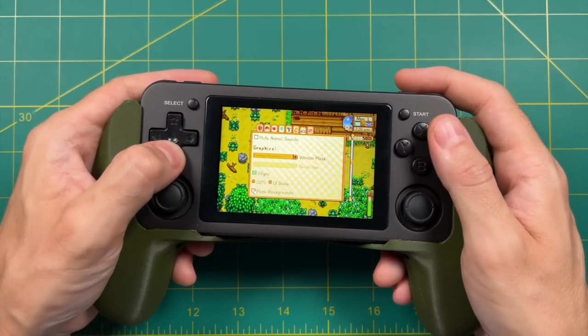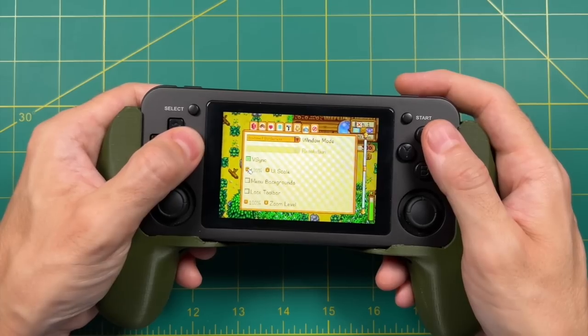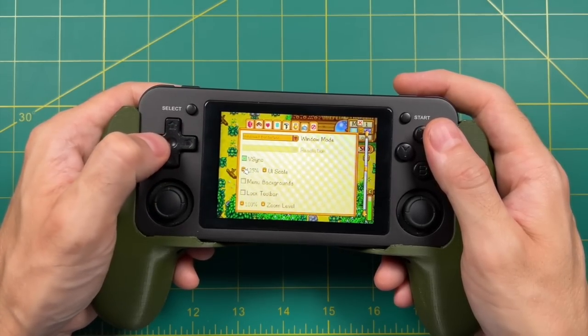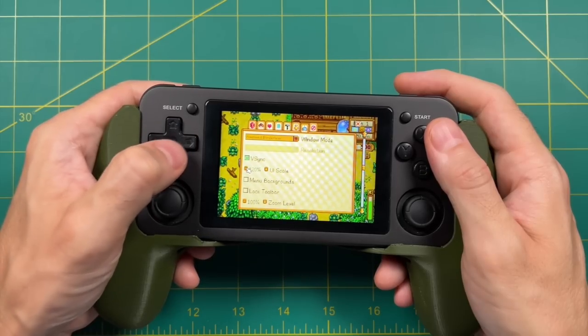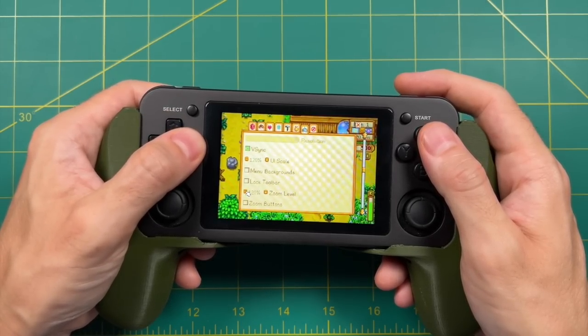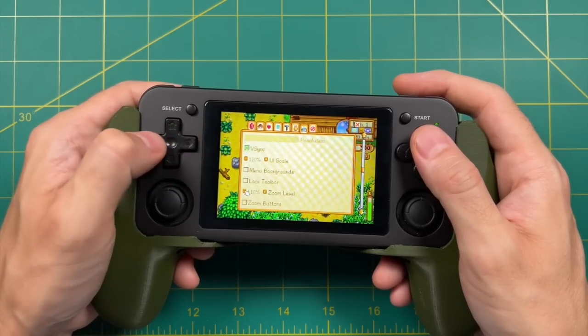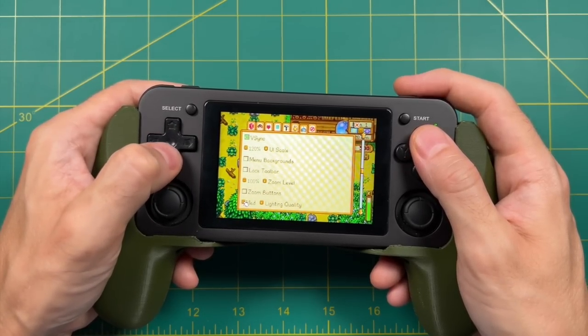One thing I should mention depending on which device you're using is that you can change the UI settings. If you go into settings, you can actually change the UI scale to make the menus a little bit easier to read. You can also change the zoom level to see how much of the farm you want to see at any given time. Depending on your device and its display resolution, this might be very helpful for you.